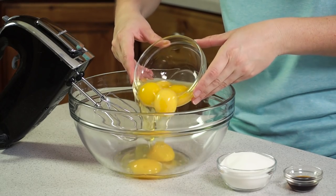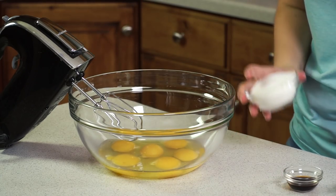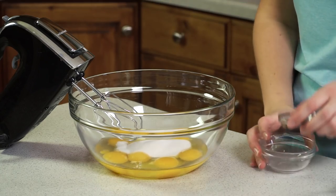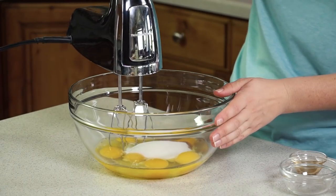Start with 6 eggs into a large mixing bowl and add in 1½ cups of sugar and a teaspoon of vanilla extract, then mix that together with a hand mixer.